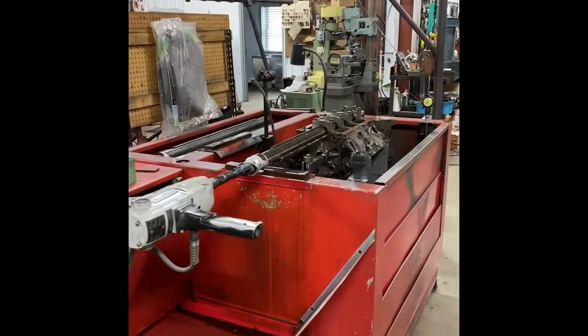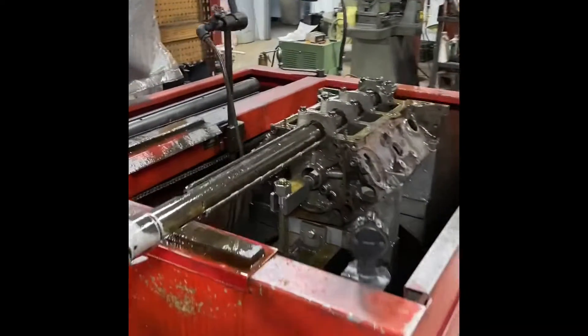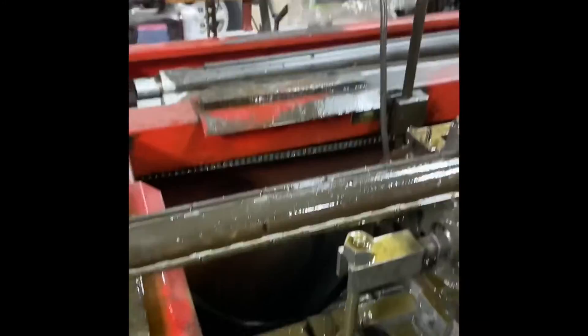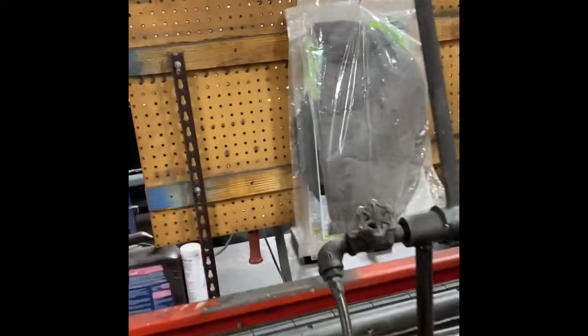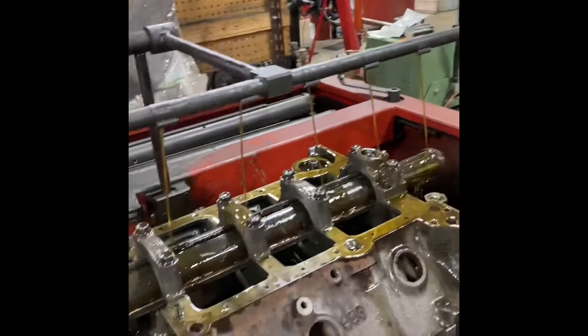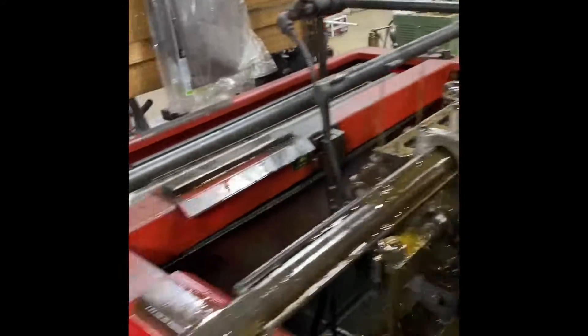We're ready to start honing. I already did one pass and we'll do a second pass. The mandrel is in and adjusted. We'll lower the oil, get on that valve, lube it up, and here we go.